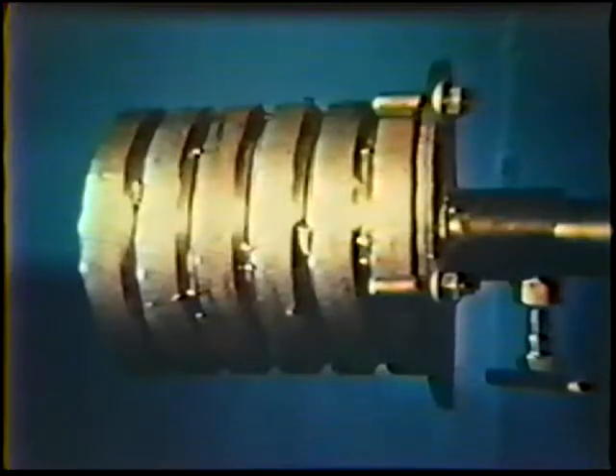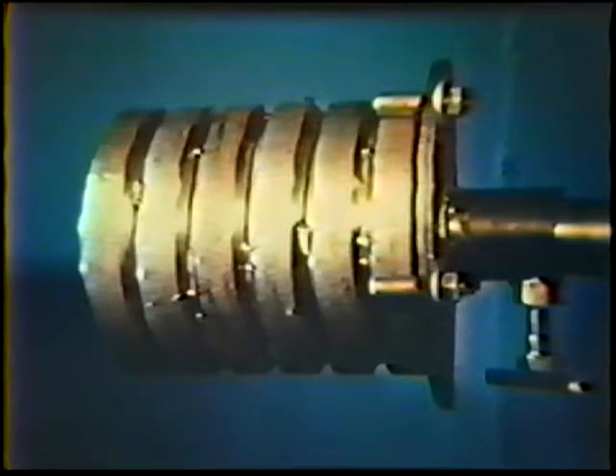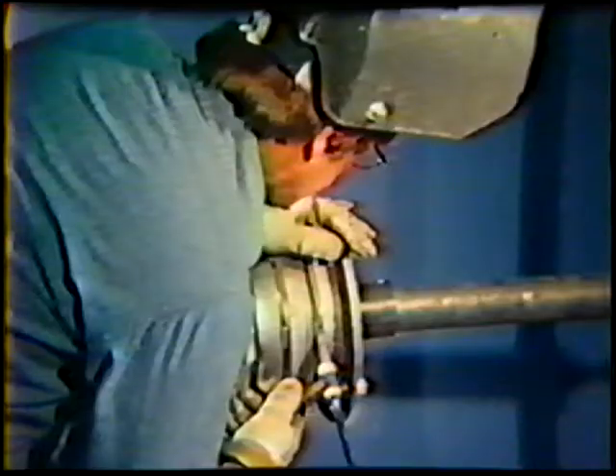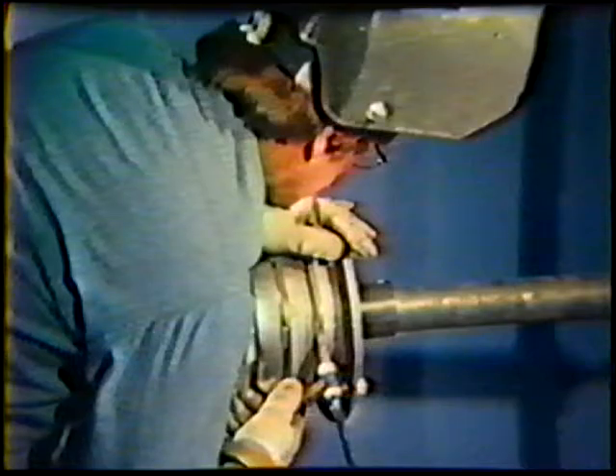Position the pipe so that the tack welds for the joint to be welded are located at 3, 6, 9, and 12 o'clock. Position yourself comfortably with the torch located about 1/4 inch behind the leading edge of the 3 o'clock tack weld. The nozzle should be resting against the joint bevels.